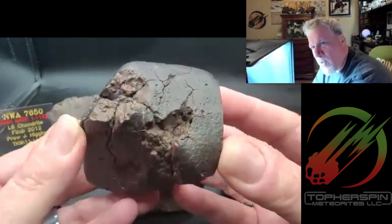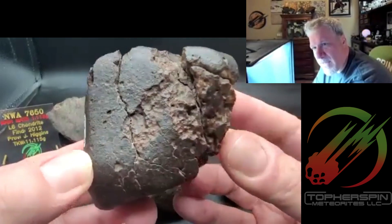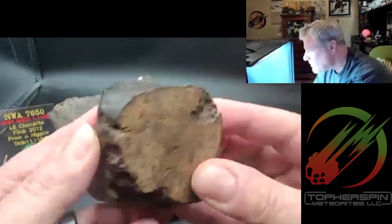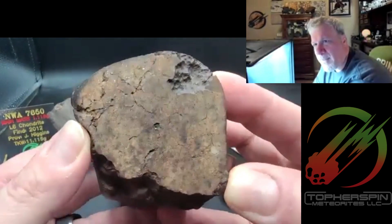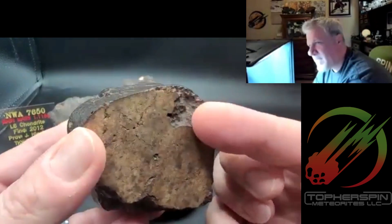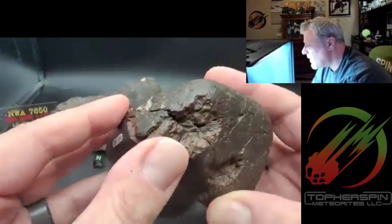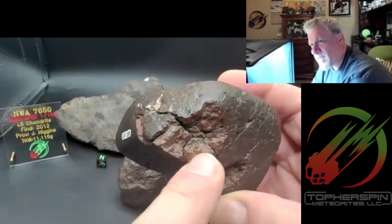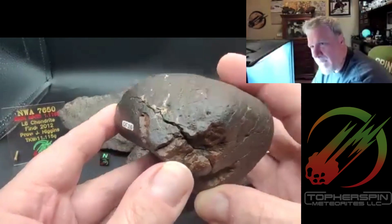It's nice to know what Mars and Moon meteorites look like, but you're not going to find one, so focus on something a little more obtainable. This one has very little metal in it, but what's nice is you can actually see the external of the stone through that cut. This gives you a good example of what the cracks and crevices of a weathered meteorite look like.